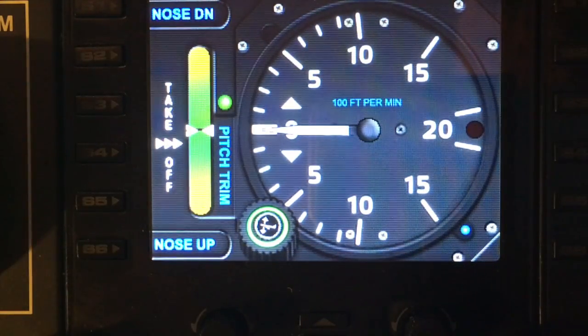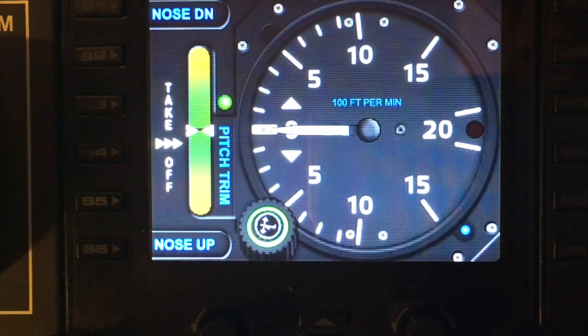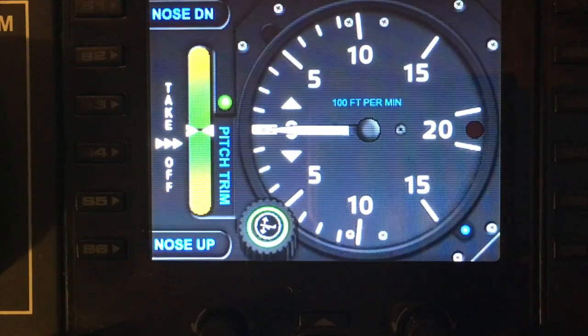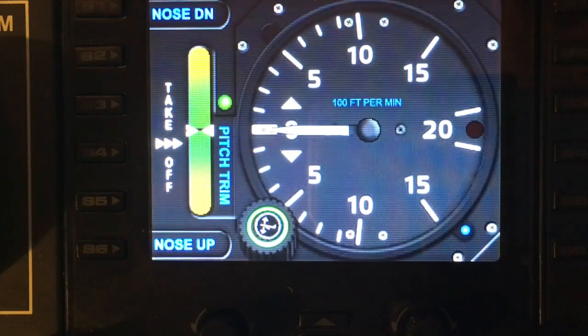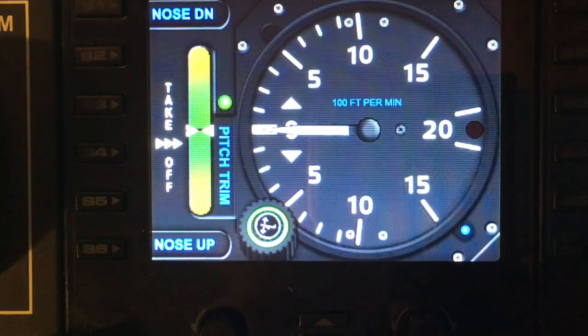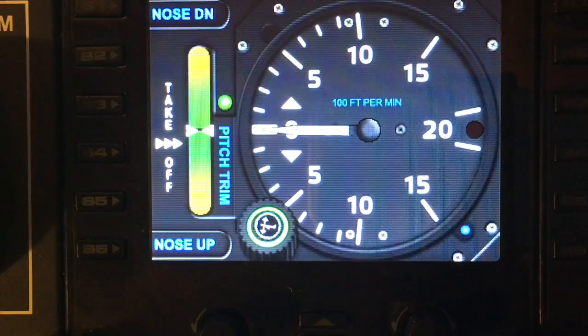The different ranges, dials, needles, and settings are saved within your SPAD.neXt profile, so you can have different looks for different profiles. Thank you very much for watching — I hope it's been useful. Please check back for our other videos.